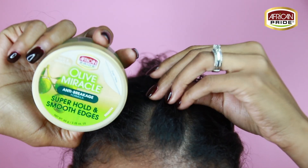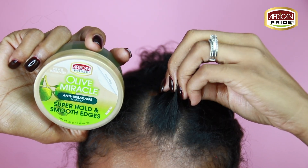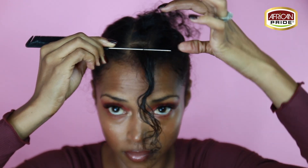Next we're going to take the super hold and smooth edges from the Olive Miracle collection. This is a non-greasy, drip-free edge gel and it's going to slick down all of those baby hairs and it's going to last. It's perfect for all of my natural girls.